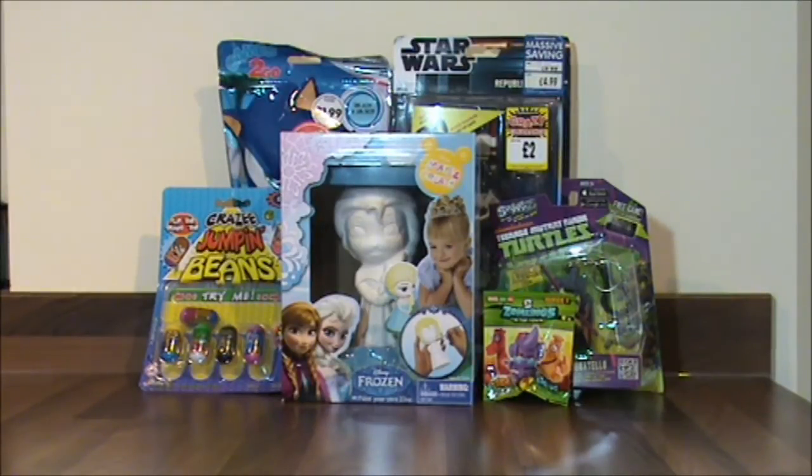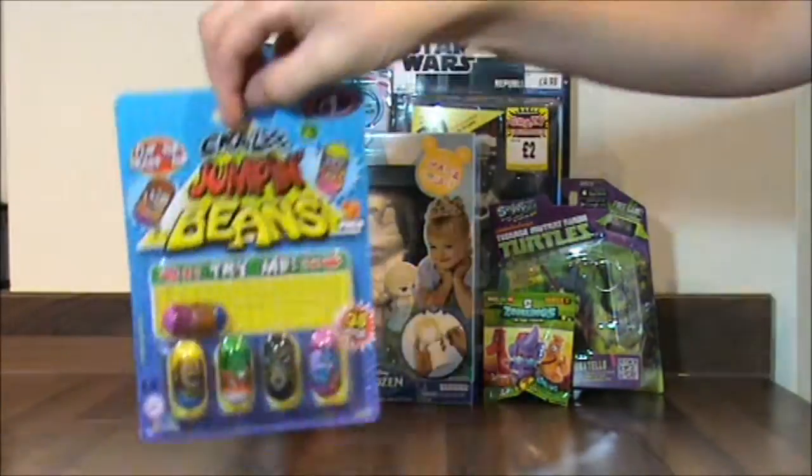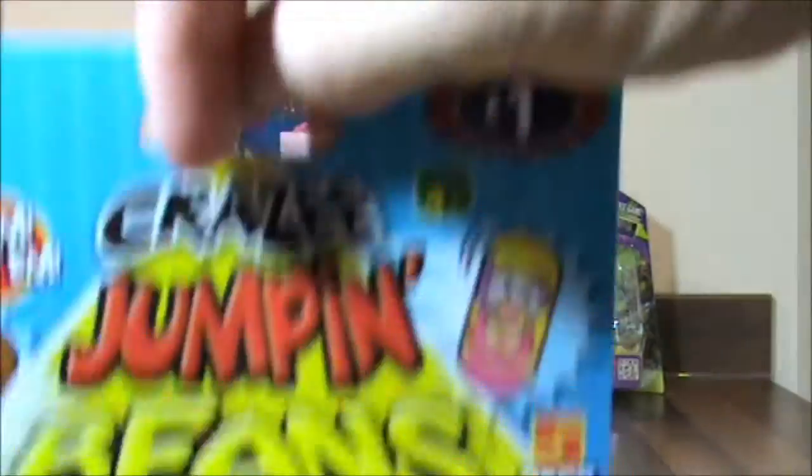I'd like to thank Playtime Toy Unboxing for nominating me, and at the end of the video I'm going to nominate another four channels — so let's wait and see who they will be. But first, the first thing I'm going to open is... boink!